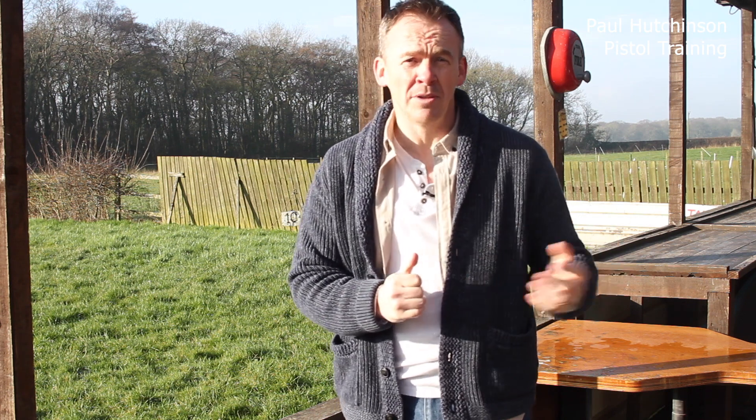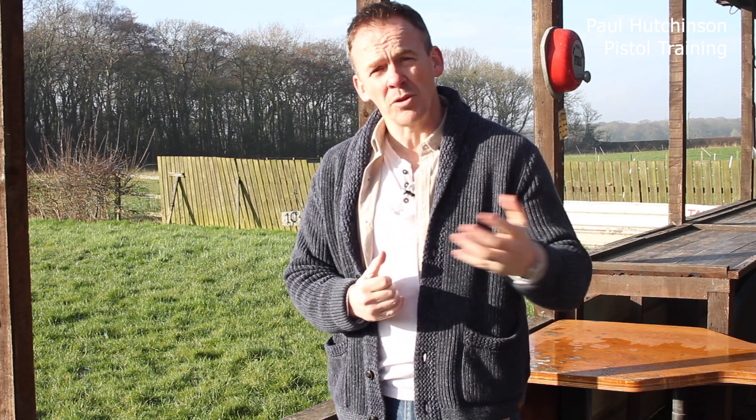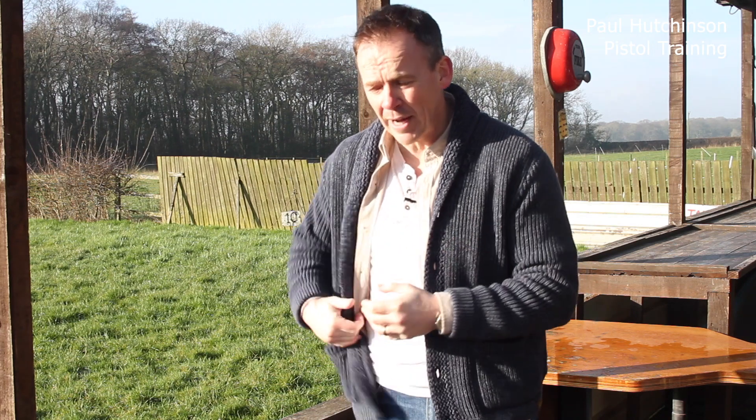Hi, I'm Paul Lutonso and welcome back to another episode — this is the 14th episode on pistol shooting. Last week we looked at single-handed shooting with your strong hand. This week we're going to look at single-handed with your support hand, your weak hand. There are a couple of issues we need to get over, such as how we pick up the sights. Let's have a look at it.